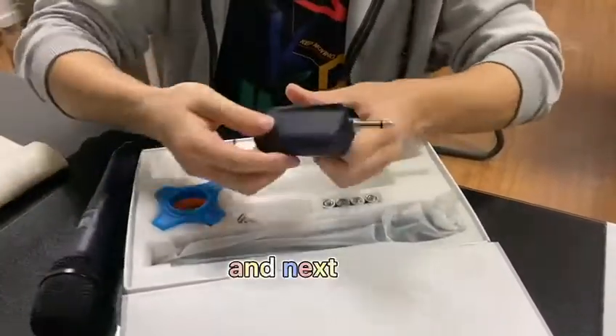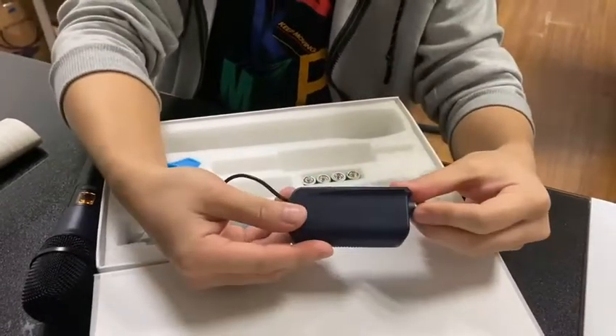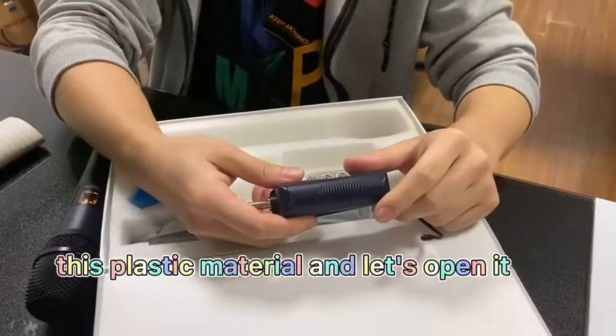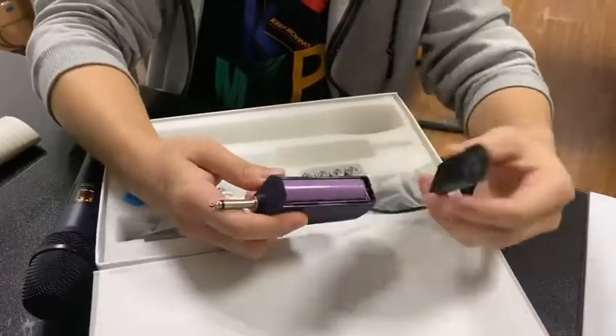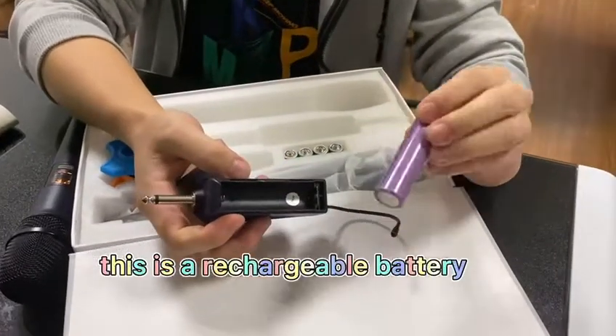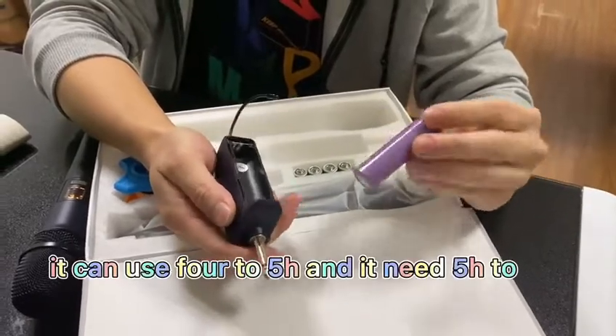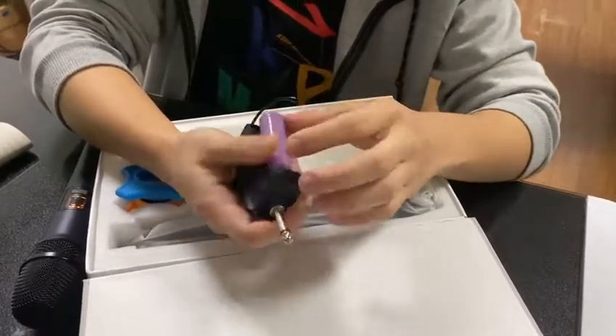And next, the receiver. It's plastic material. Let's open it. This is a rechargeable battery. It can use four to five hours, and it needs five hours to charge.